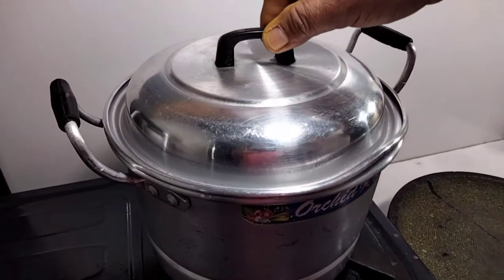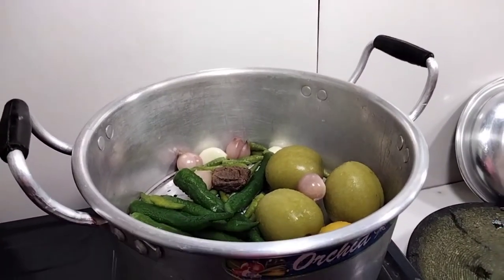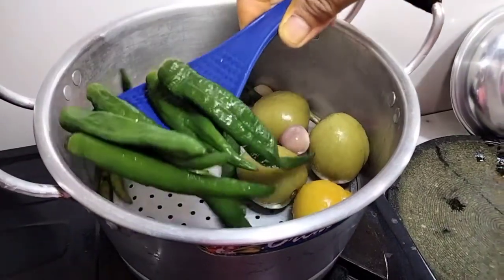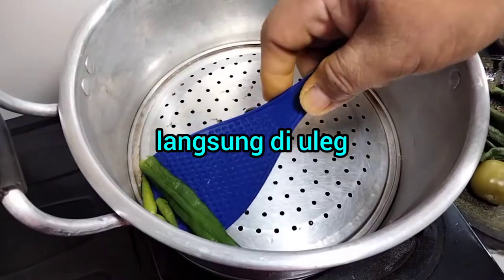I'm drinking water. Water is water. It's water and water.